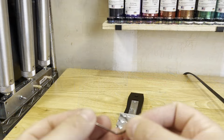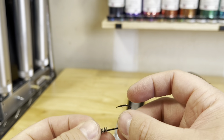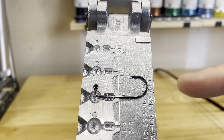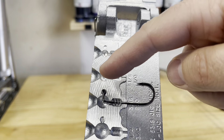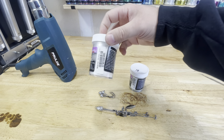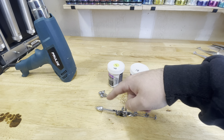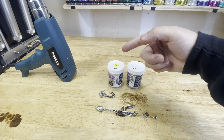For our jig heads, we're going to take the Owner 5316 with our little wire form, thread it up onto our hook, and lay it in our mold — making the 3/16 oz size. You will have to widen your hook eye just a little if you want to use this hook on this mold. For powder coat on these I do two different things: either just white pearl, or what we're going to do today — a white pearl belly and then some Magic Crawl Blue on the top.